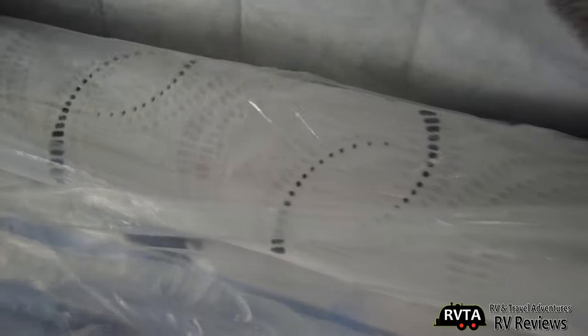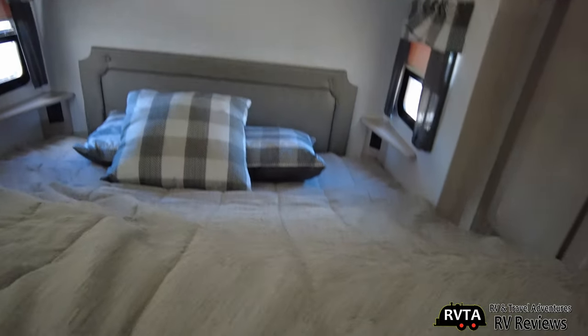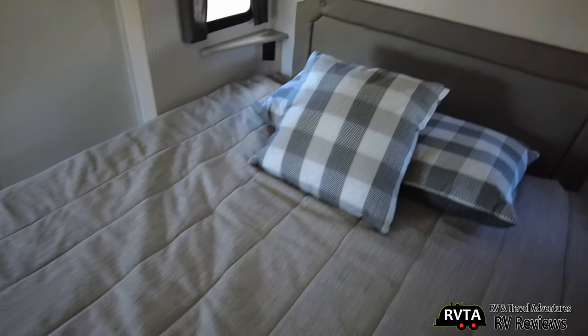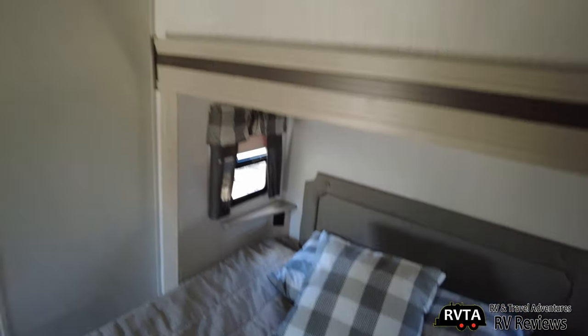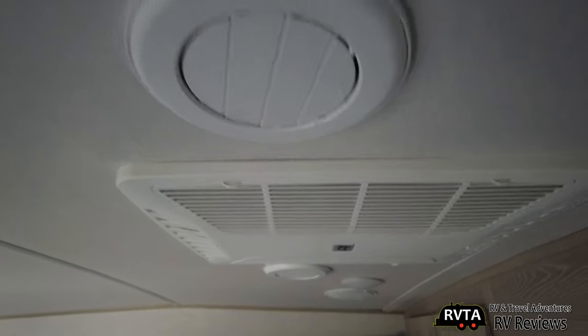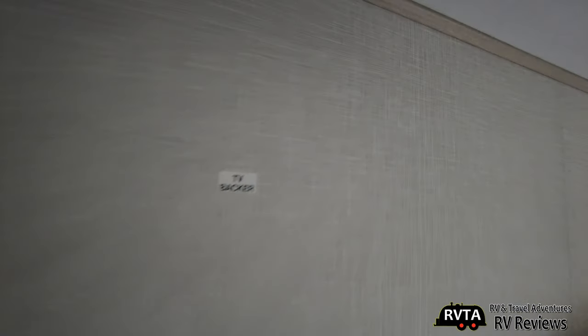This has a decent mattress — looks like about seven inches, a good quality mattress. What do you think of the pillows and the window treatments? There are some speakers in here and another AC unit. You have your connections for your TV right here with your TV backer.